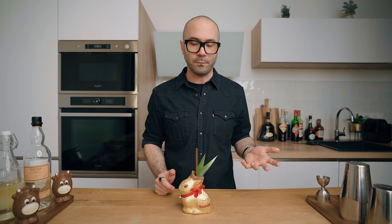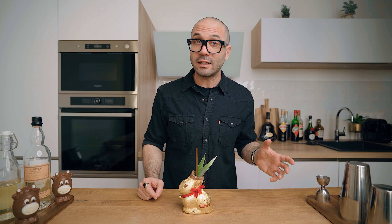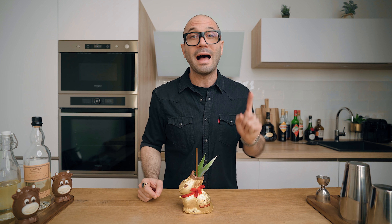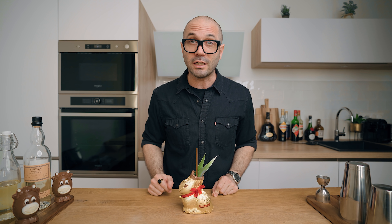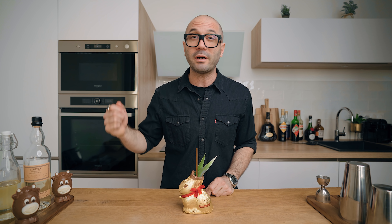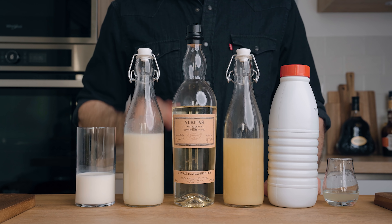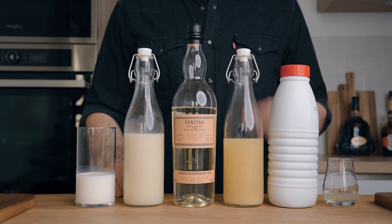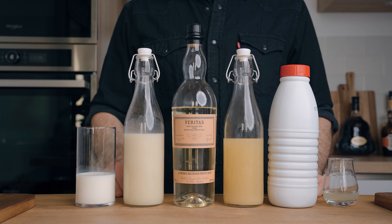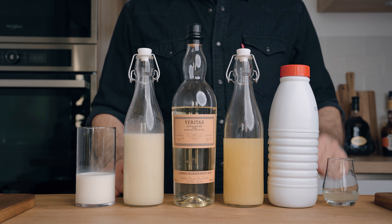If you're lazy during your boozy brunches and want cocktails without having to think about making them, I have an option for you. We're going to clarify this cocktail, which will extend its shelf life so you can pre-batch it — then you simply pour it out of a bottle whenever you need it. For this version we'll also need white rum, white chocolate coconut cream, fresh pineapple juice, coconut milk, whole milk, and a little bit of lime juice.